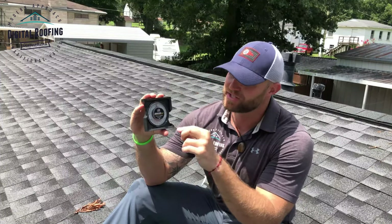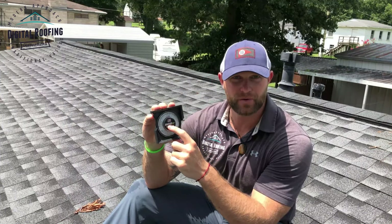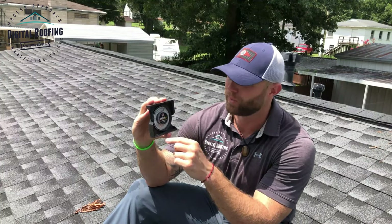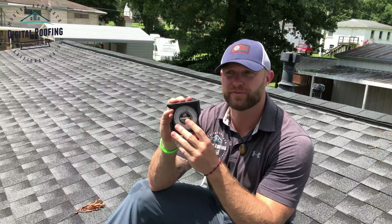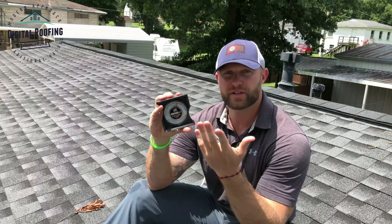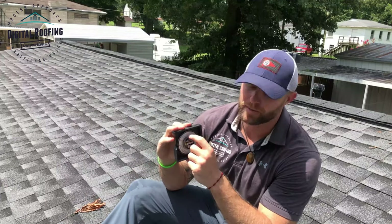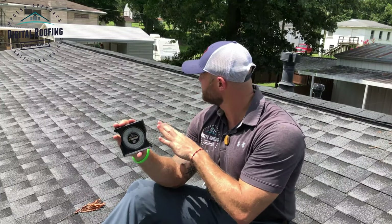The next thing I'm going to show you is a Johnson pitch and slope locator tool — I recommend it, it's made right here in the USA. For roofing terms, your pitch is going to be somewhere between one and up to eighteen over twelve. All you really need to know is what the pitch number is going to be. We're going to get the pitch of this roof.